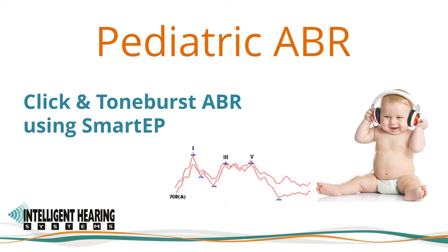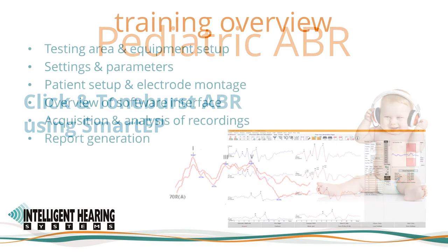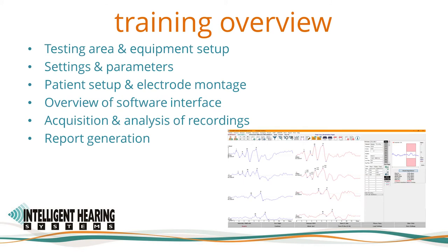Thank you for taking the time to watch our training video. This video will provide a complete overview on best practices for recording ABRs using the IHS SmartEP system. We will begin with the testing area and equipment setup, then cover settings and parameters, patient setup and electrode montage. After an overview of the SmartEP software interface, we will show you how to acquire and analyze recordings and finish with report generation.